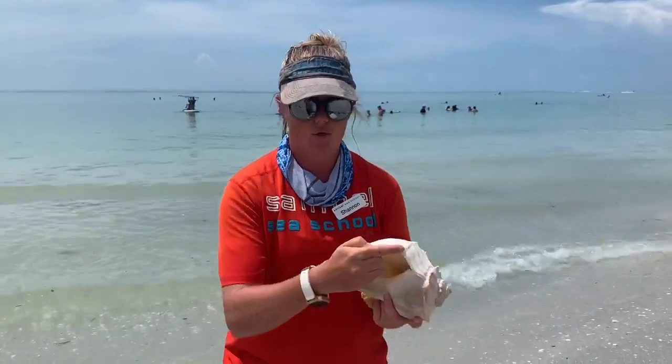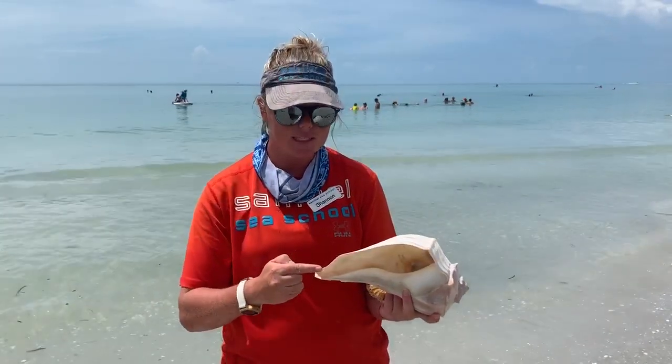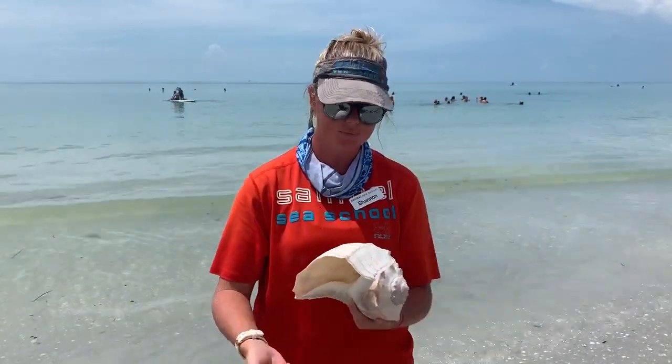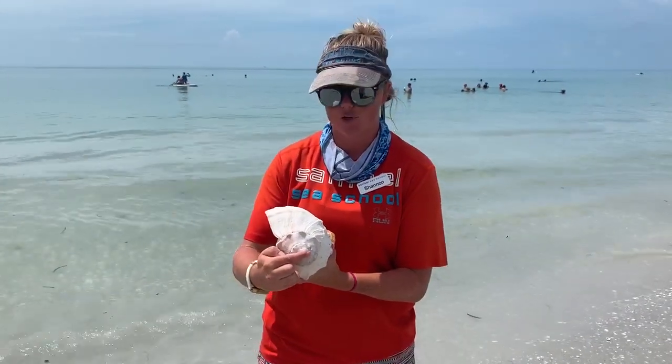They actually grow from this outer edge here. This is the youngest, most recently made part of the snail. It continues to grow around and around as the snail gets bigger and bigger. This tip here is the oldest part of the shell — this is the first formed part.